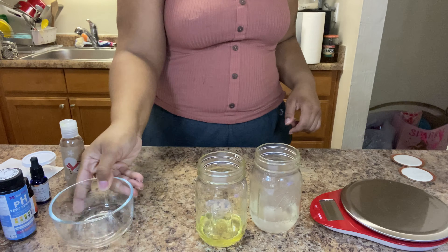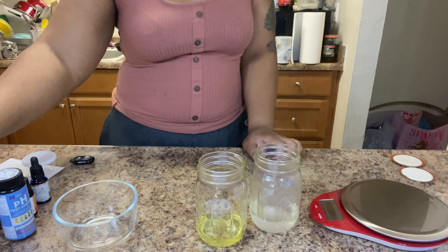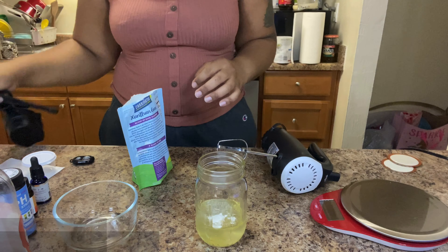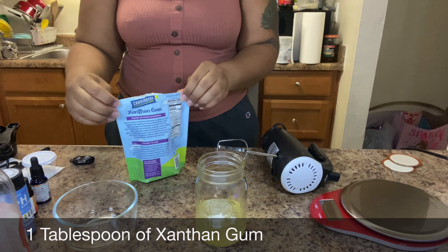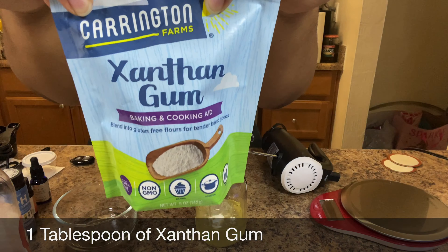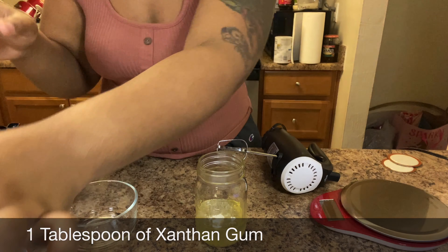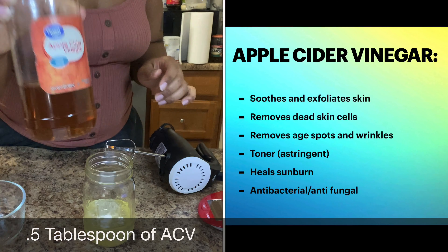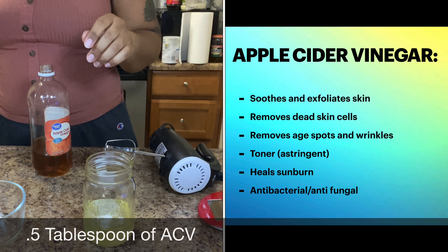Make sure you add the water phase into the oil phase so you don't lose out on any of the oil you choose to use. Next, use one tablespoon of xanthan gum — just use one for now and then wait it out.